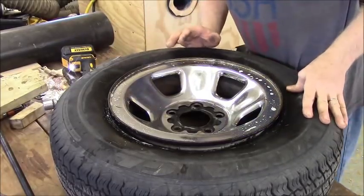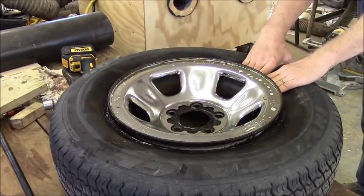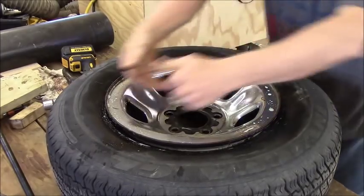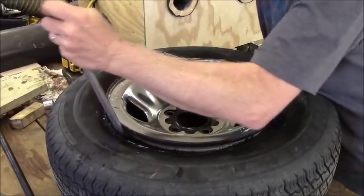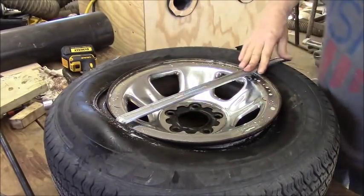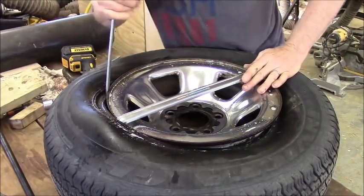Guys have told me to say this over and over again: the wheel has a trough in it that the bead of the tire has to go into, so that you can get it up and over the opposite side, because you can't stretch a bead. People say they're stretching the bead - no, that's not true at all, it's totally false. You're not stretching that tire, it's way too tough.